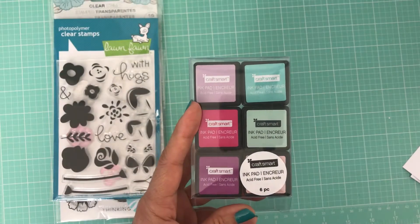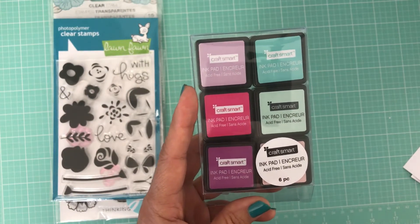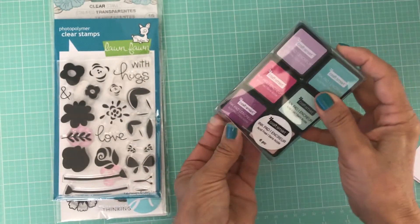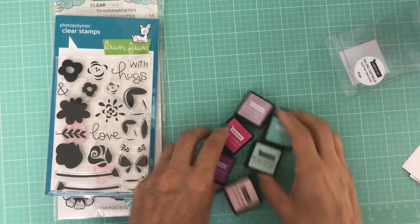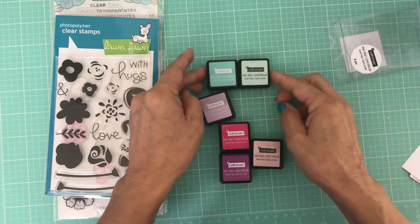Hello everyone, thanks for joining me today. I purchased the ink cubes from Michaels in their $2 bin and I wanted to see how well they performed. You get six ink cubes for $2 and they do come in a set of six, with these two going together — you get a light and a dark in each shade.